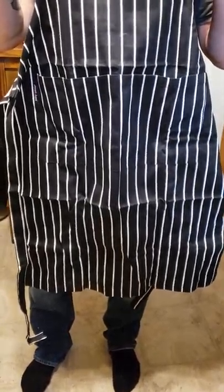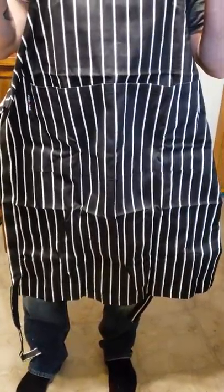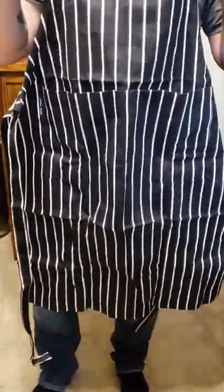Today we're going to do a review on this apron for men and women with an adjustable bib and three pockets. This one has pin stripes.